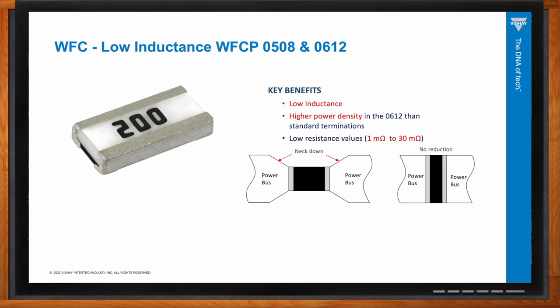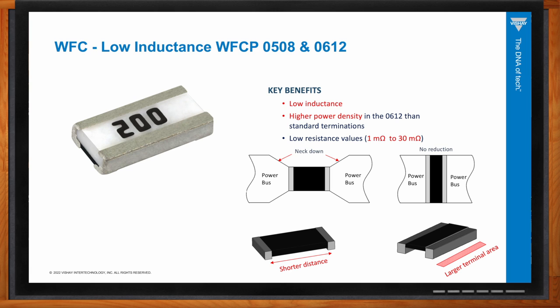The WFC also offers a side termination — or reverse termination — available on the WFCP series in the 0805 and 0612 case sizes. Benefits include a larger terminal area so you don't have to neck down from the power bus into the component, allowing current to flow more freely. It also reduces the current path length versus standard terminal parts, lowering inductance — making it ideal for high-frequency applications. The larger terminal area connecting to the PCB also improves thermal dissipation.